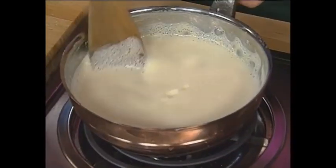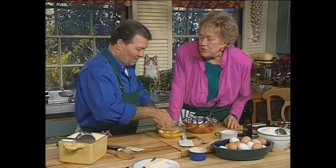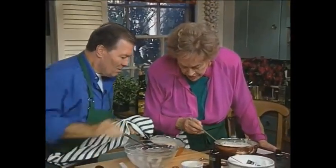Stir it around. And then with a sturdy spoon like this, you work it around. And they lose the feeling of egg. Right. That will begin to subside. It's starting getting cakey. It looks beautiful to me.